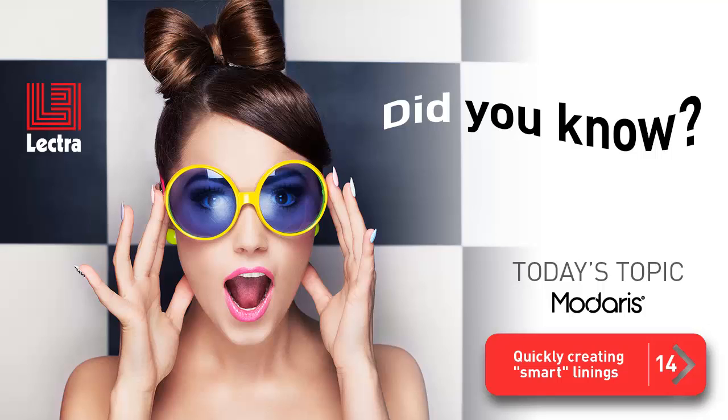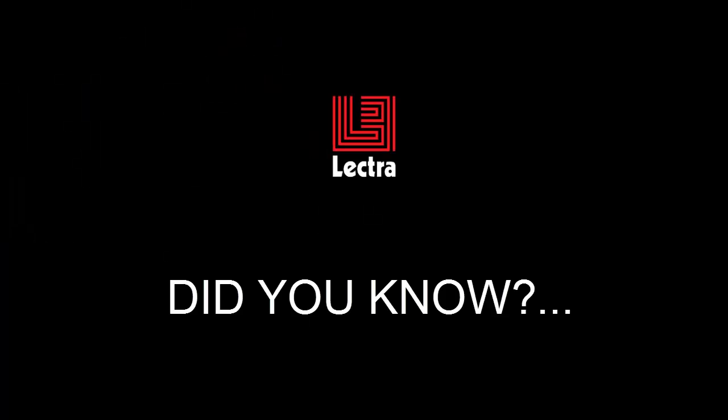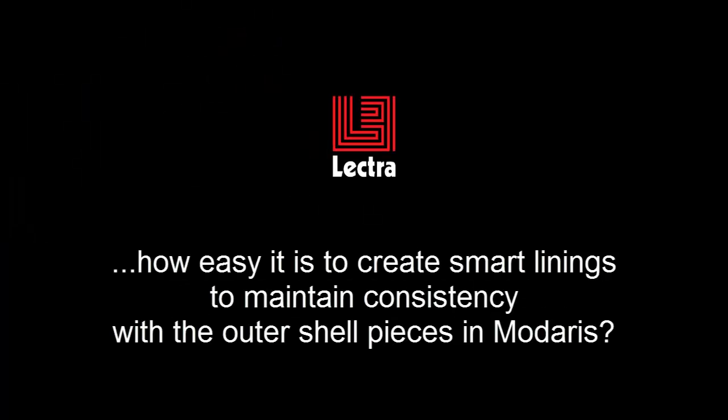Welcome back to the Did You Know series for Midares. The subject of the day is quickly creating smart linings. Did you know how easy it is to create smart linings to maintain consistency with the outer shell pieces in Midares?